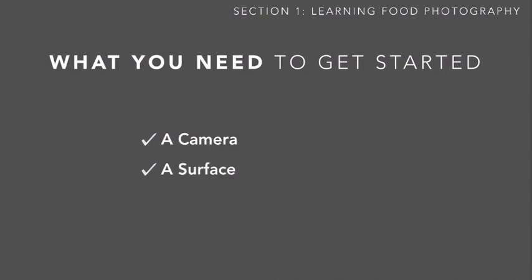You'll also need a surface on which to take your pictures. Surfaces do matter quite a bit and can change the story you're telling, as we'll see in later lessons. But for now, this can be a tile counter, granite counter, tabletop, or even a concrete floor — something to take your pictures on.